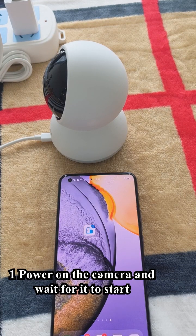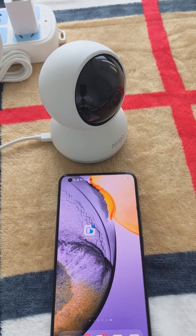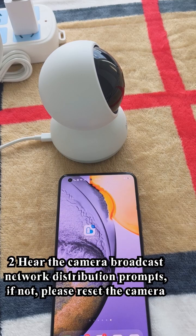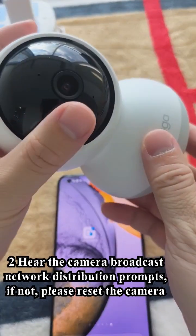One, power on the camera and wait for it to start. Two, hear the camera broadcast network distribution prompts. If not, please reset the camera.